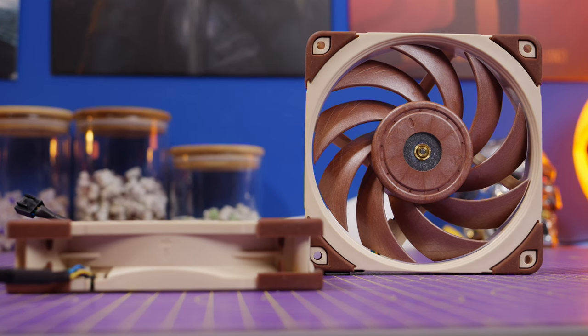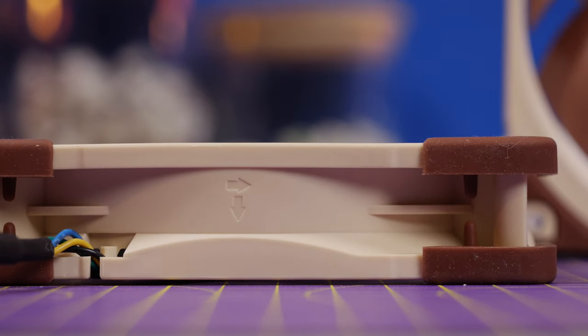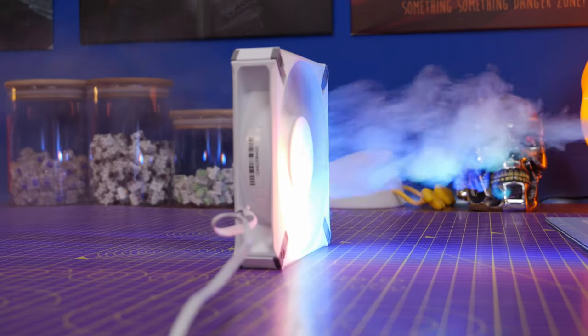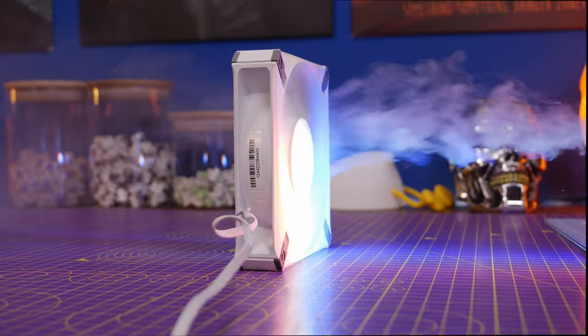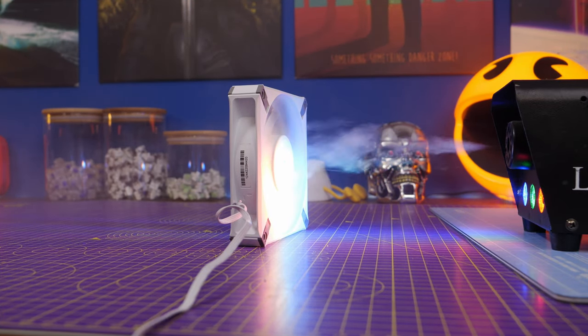There are usually arrows on the fan housing that show you the flow of airflow, so if you're not quite sure you can use those as a guide. Here I'm running some smoke through some Corsair fans just to demonstrate this effect — you can see that was pulling air through with the front facing it, and now with the rear the smoke is being blown away, and then again sucked through if you face it in the right direction.